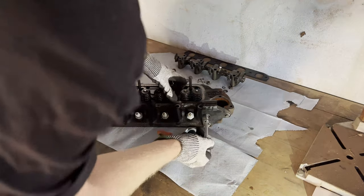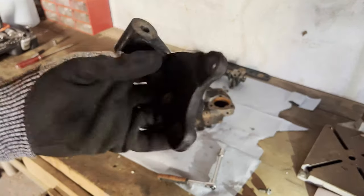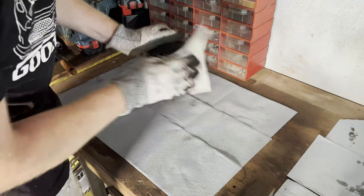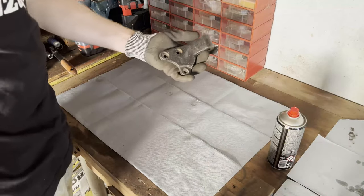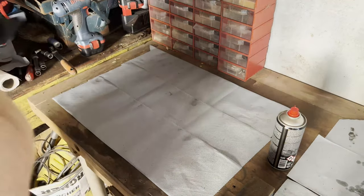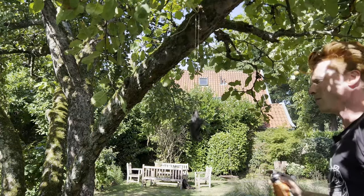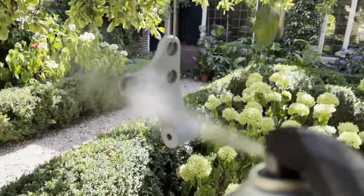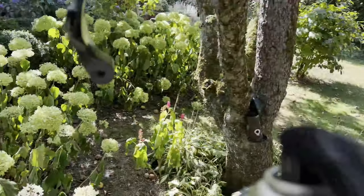First we're going to remove this bracket and give it a fresh coat of paint. That's ready for some primer. Now for a bit of primer — we're going to hang this bad boy up and enjoy some first person painting. 360.